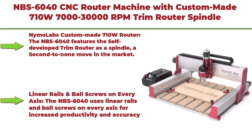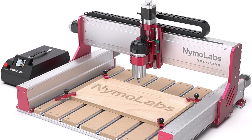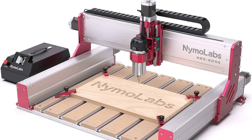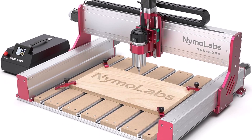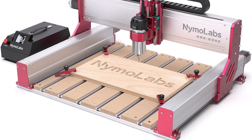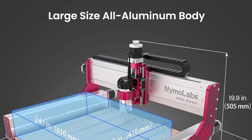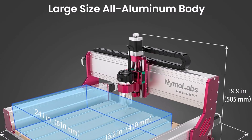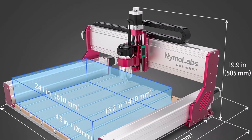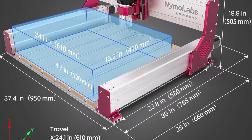Top 6: NBS 6040 CNC Router Machine with a custom-made 710W, 7,000 to 30,000 RPM trim router spindle and ER11 collet, with linear rails and ball screws on all three axes, for engraving wood, acrylic, and aluminum. The self-developed 710W trim router features soft start and constant current drive, allowing RPM to ramp from slow to fast without stalling, adjustable across the full 7,000 to 30,000 RPM range.